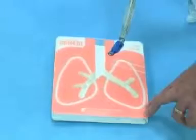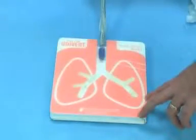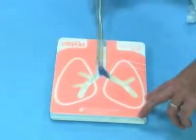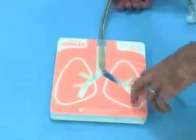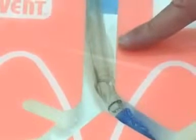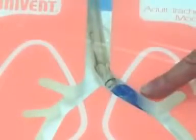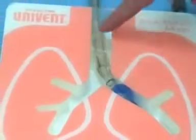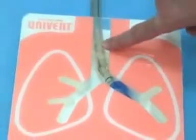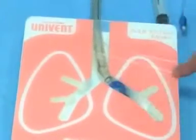Now let's put the double lumen tube in the correct way. The tube goes in, you turn to the left, you go until it stops, then you pull out your stylet, and now you're going to first inflate the tracheal cuff to create a seal, and then inflate the bronchial cuff. We have a left-sided tube with this portion in the trachea and this portion in the left main stem bronchus.